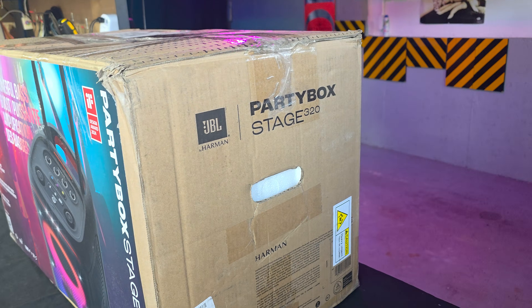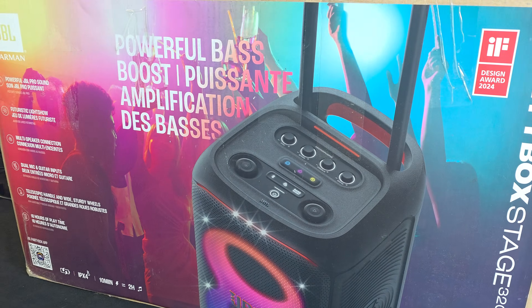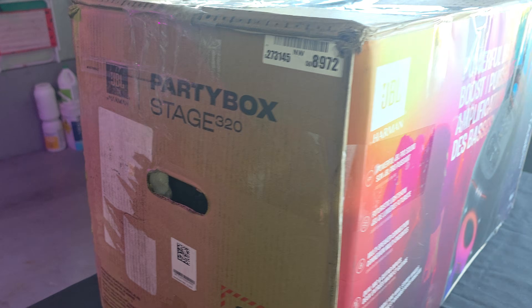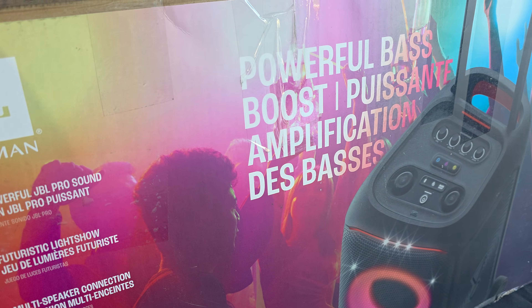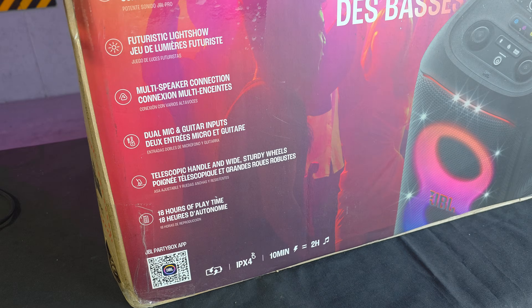Just took another delivery and this time it's the PartyBox 320. I like the fact that it came with the original box - this one came from eBay. So this is another one of those broken units that I'm going to be trying to fix. I paid about $250 for it - very cheap compared to the price it's going for - but we're going to see if we can fix this.